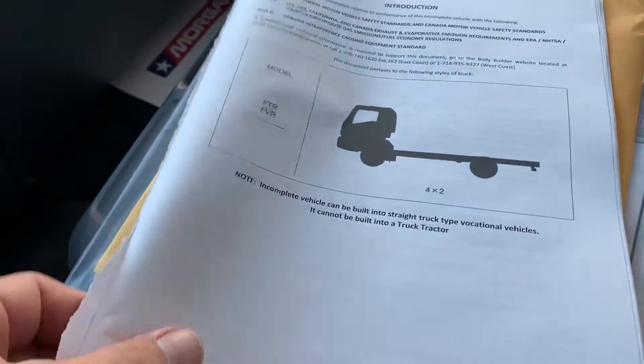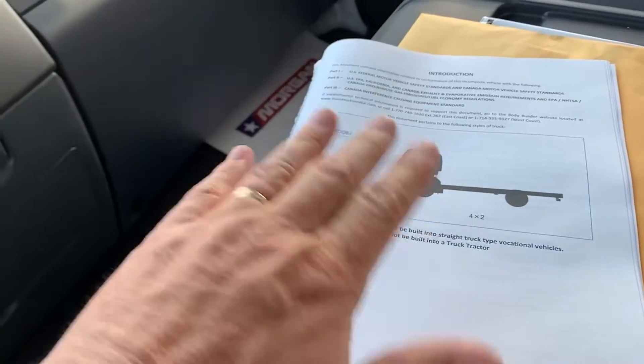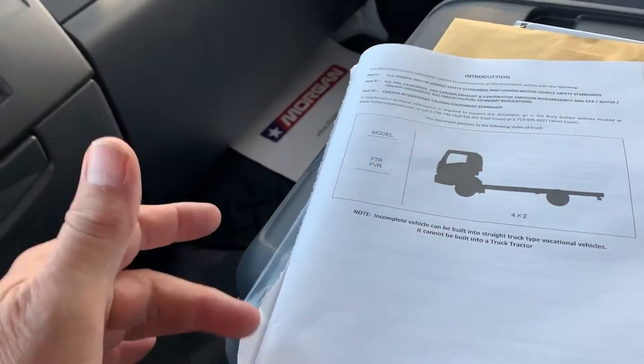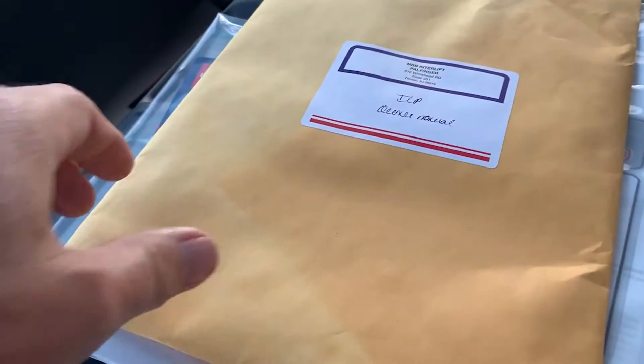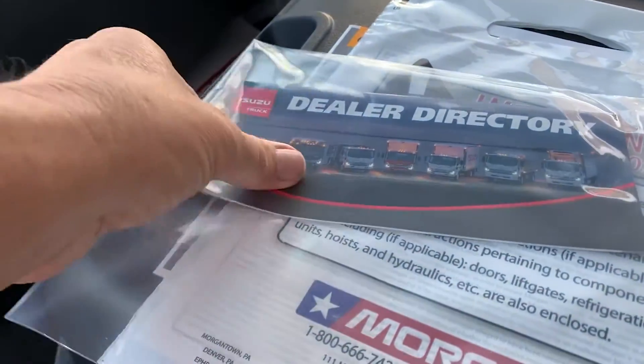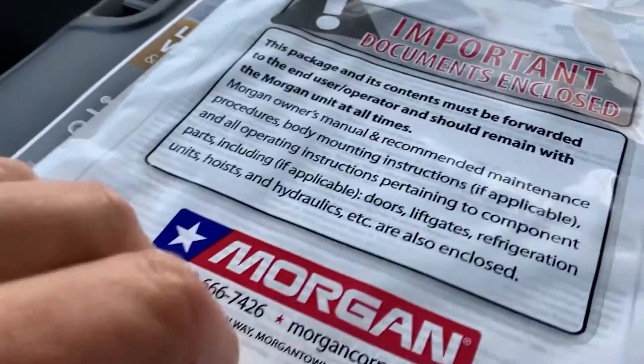The cover includes the VIN number and the weight ratings as completed by the manufacturer for the body company to make amendments to the chassis and give it its final rating. Inside this particular folder is the ILP owner's manual, which is the MBB interlift tuck-away gate, a dealer directory, and important information from Morgan to the owner.